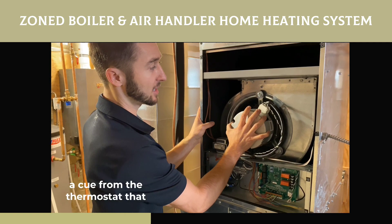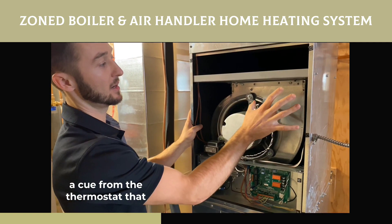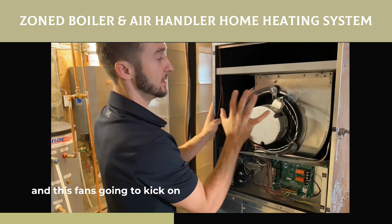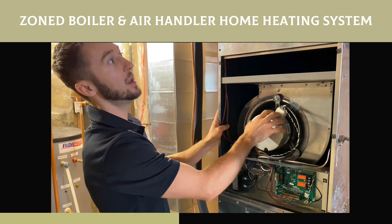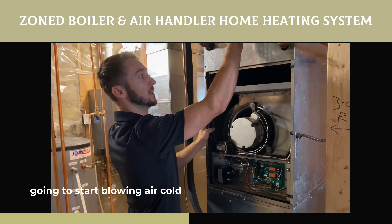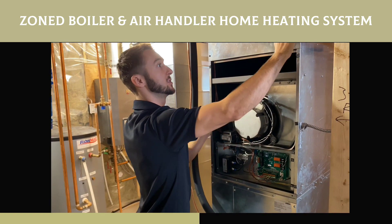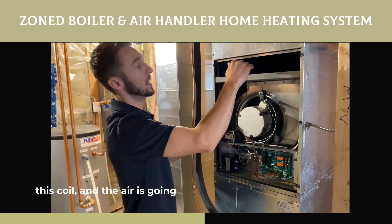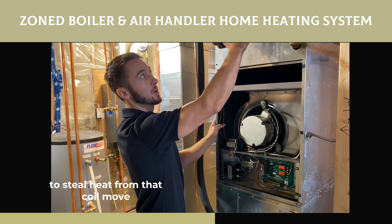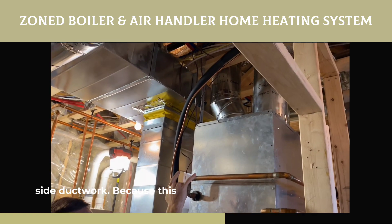It's getting a cue from the thermostat that we need heat on either one of these levels. Because this is a zone system, this fan is going to kick on and the boiler is going to kick on, and it's going to start blowing cold air from the return side across this coil. The air is going to steal heat from that coil, move it up, and send it out our supply side ductwork.